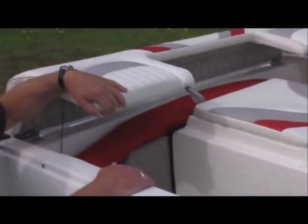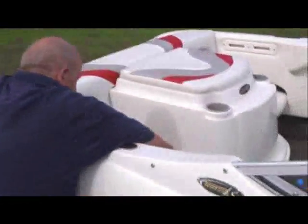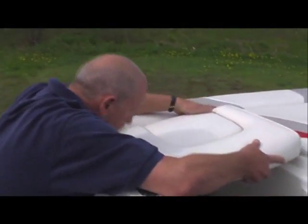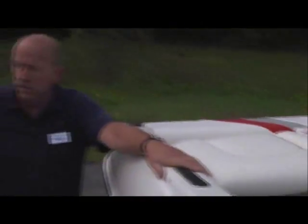Your canvas, if you get caught in the rain, is stored on board, so you're not going to be caught out without it. The rear seat will come up and make it into a sun deck, should you want that seating arrangement.